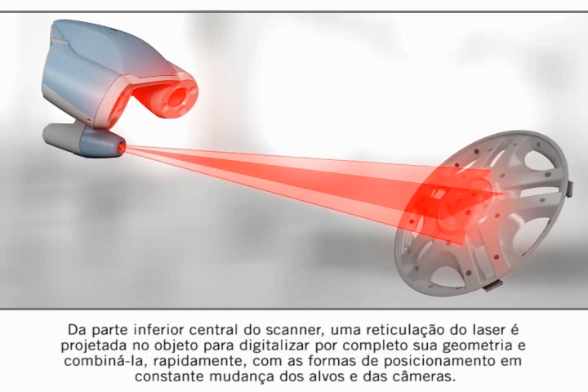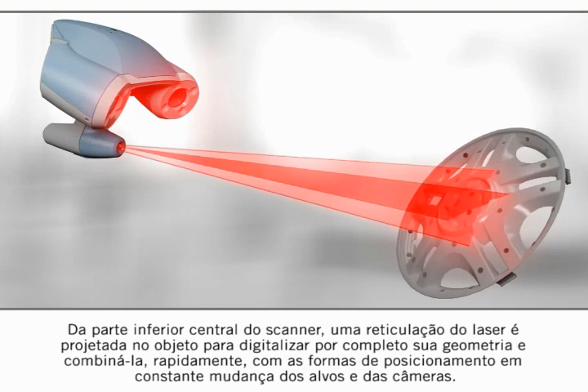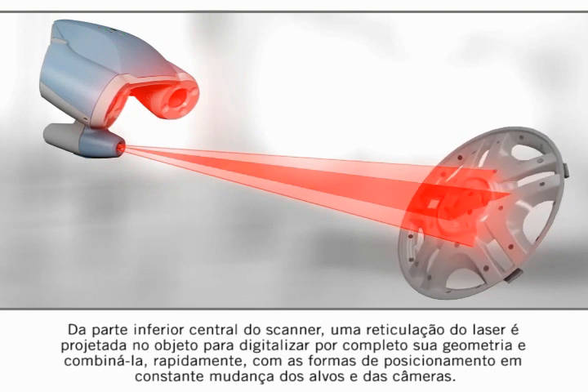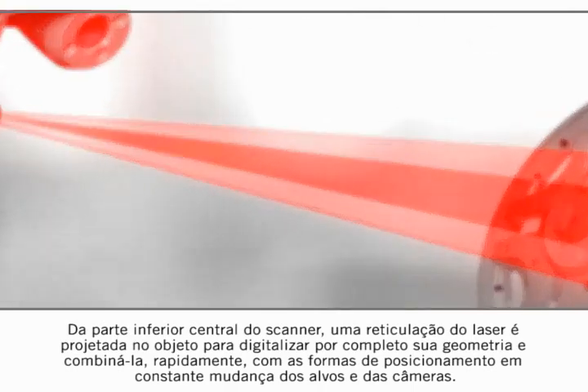From the lower middle end of the scanner, a laser crosshair is projected on the object to thoroughly scan its geometry and combine it on the fly with the continuously changing positioning patterns from the targets and the cameras.